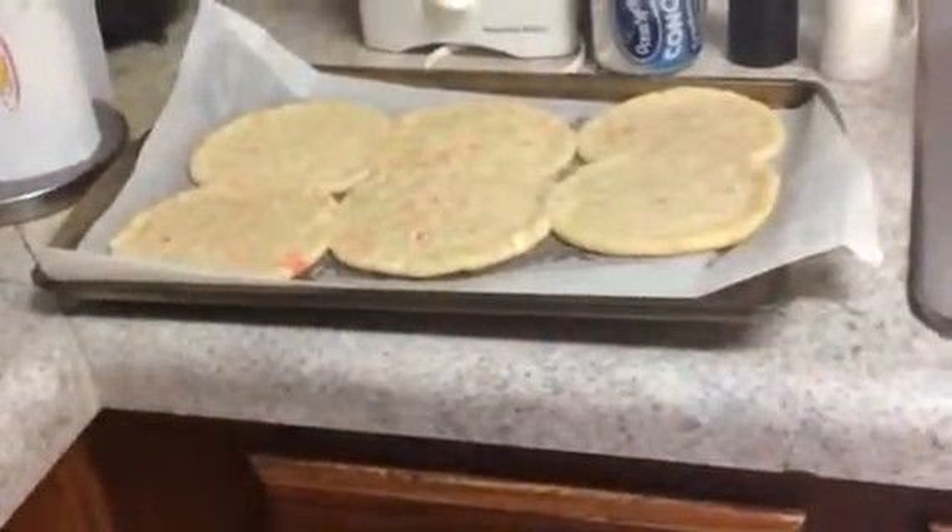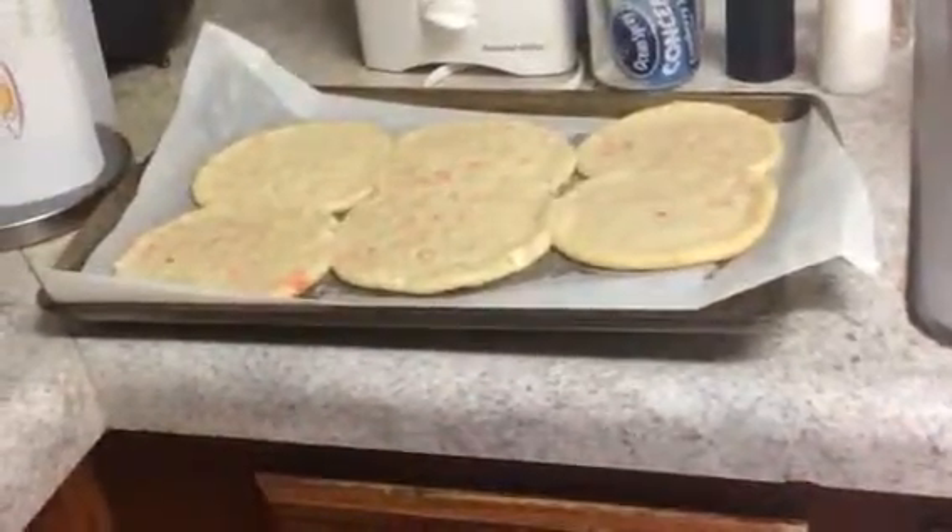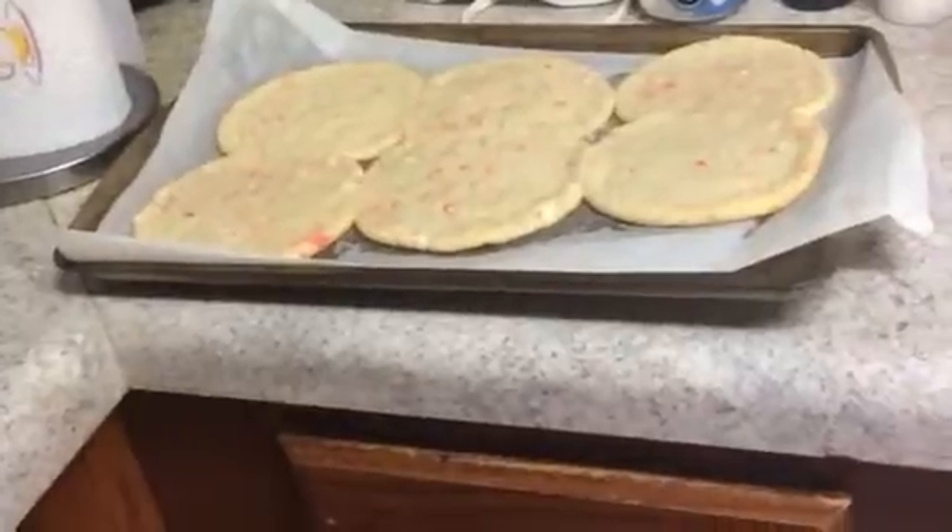Hi YouTube! I took my peppermint sugar cookies out of the oven and they spread. Did they spread. They are big.